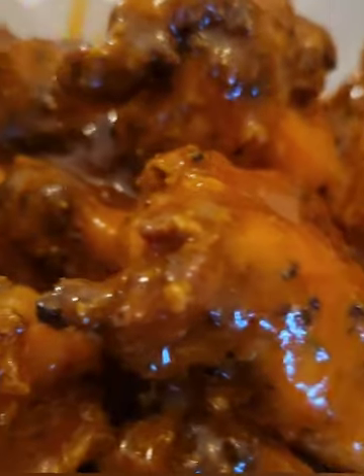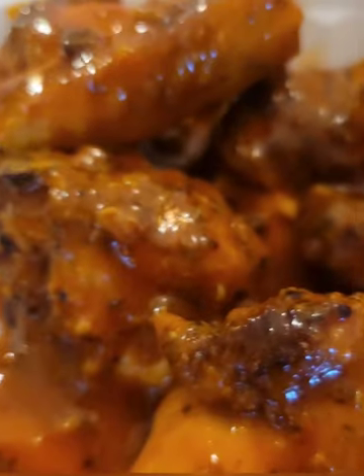These sweet chili wings are perfect for any day, but they will be extra perfect for game day. Let's make some.